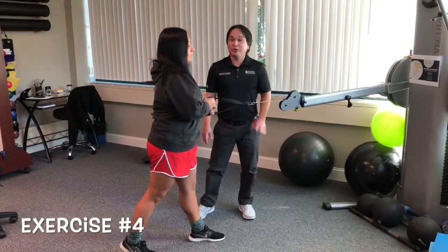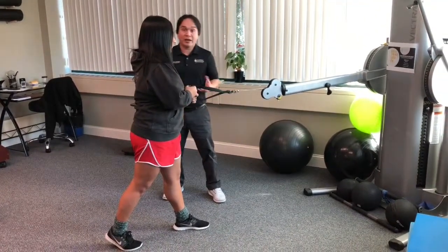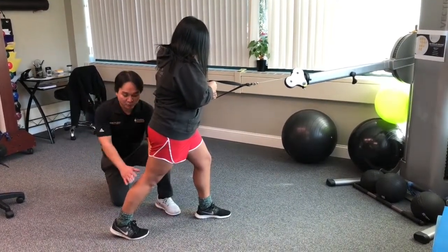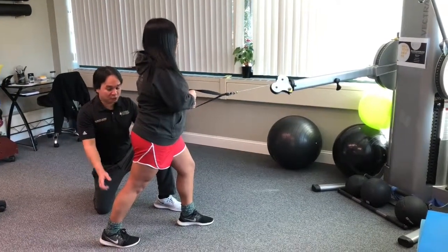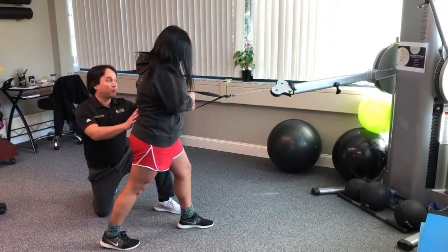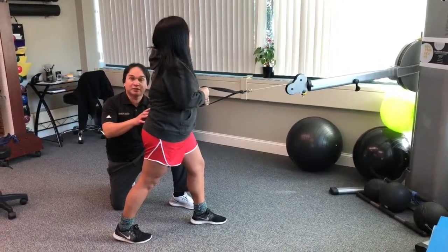The next exercise uses a cable machine, thera-tubing, or a resistance band, and involves an eccentric contraction of the hamstrings. We have the patient bend the knee first — we're working the left hamstring here — then stand on the left leg, let go with the right foot, and slowly straighten out the knee, preventing herself from being pulled by the machine. This effectively works the hamstrings by controlling the amount of knee extension.